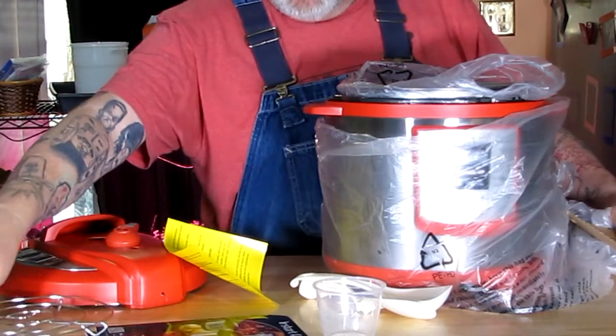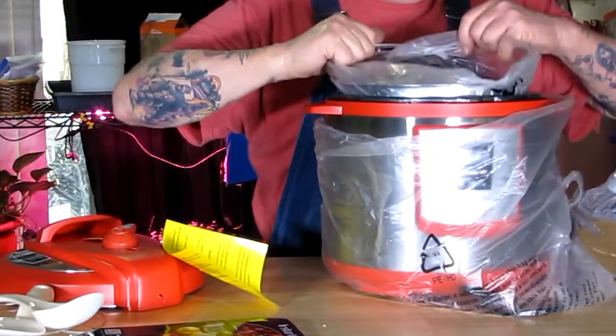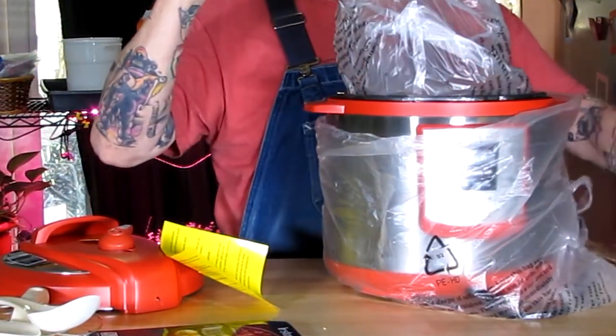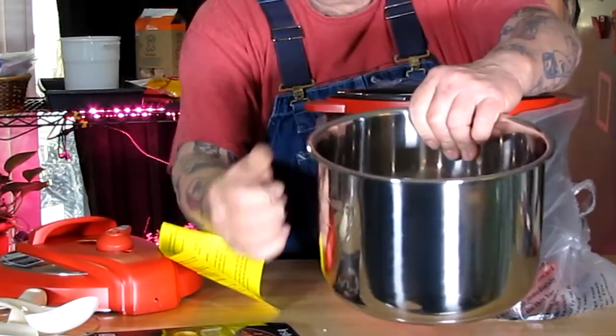There's a little trivet that goes in the bottom if you want to make soy yogurt and the like. But hey, this bad boy works great for beans, and that's why I bought it — so I can save a buck or two. You can make a batch of beans inside of an hour, no drying, no soaking, just rinse them and throw them in.